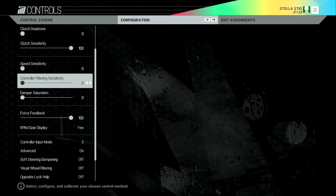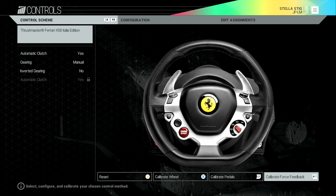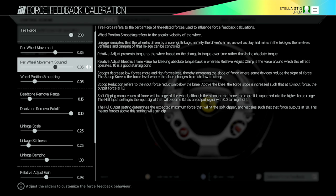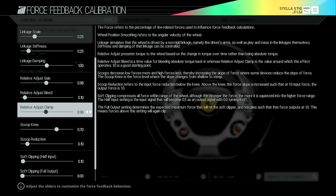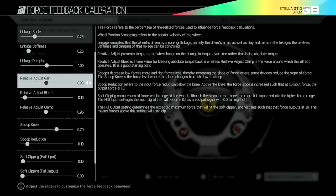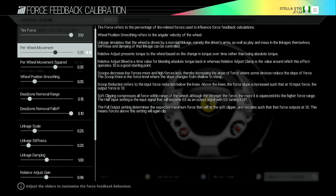You'll notice the video has jumped screens — I forgot to include this part in the original recording but it's a very important part of the setup. Once you've done everything you've just seen, come back to this screen and press the right trigger to Calibrate Force Feedback. This is where it gets very confusing — the on-screen explanations are hard to understand, so I've had to go through trial and error with all of these options. There are probably about 30 different force feedback things you can change.